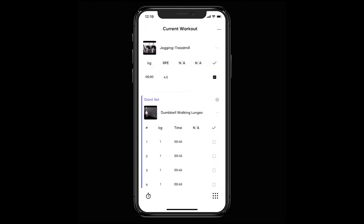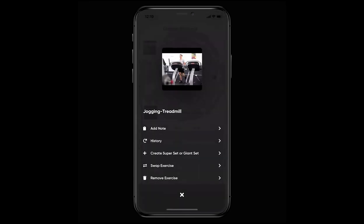Another control that you should be aware of in the workout logger is the menu icon that you'll find next to each exercise. Under here you'll find a whole host of actions including add note, exercise history, and create super or giant set.